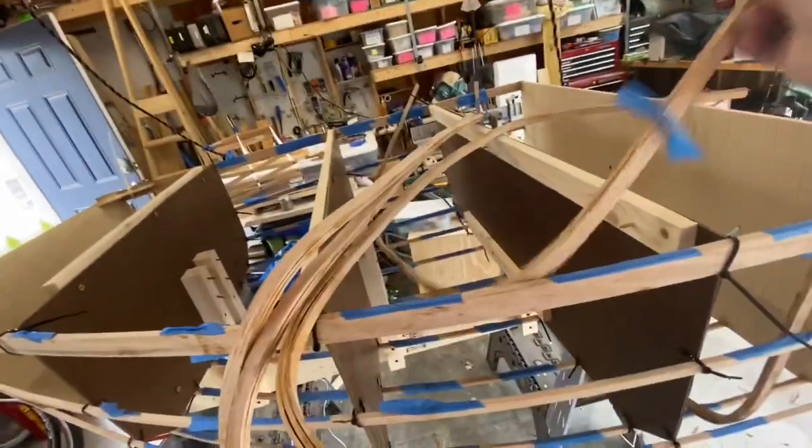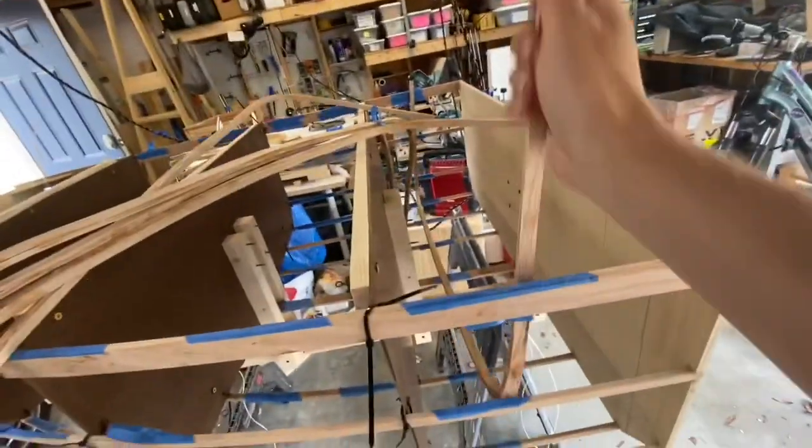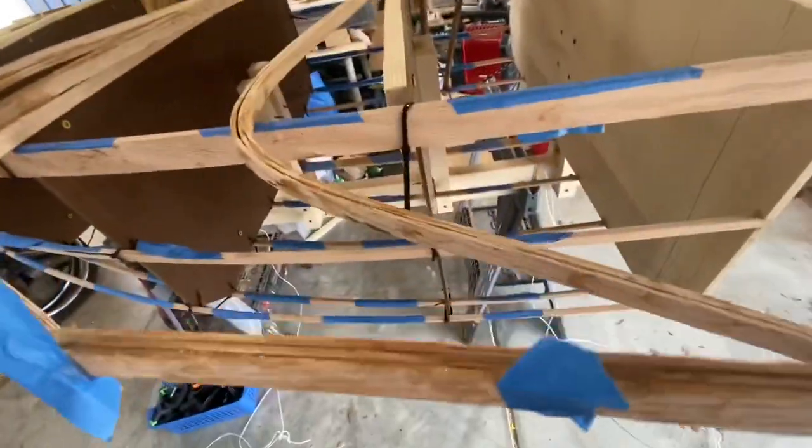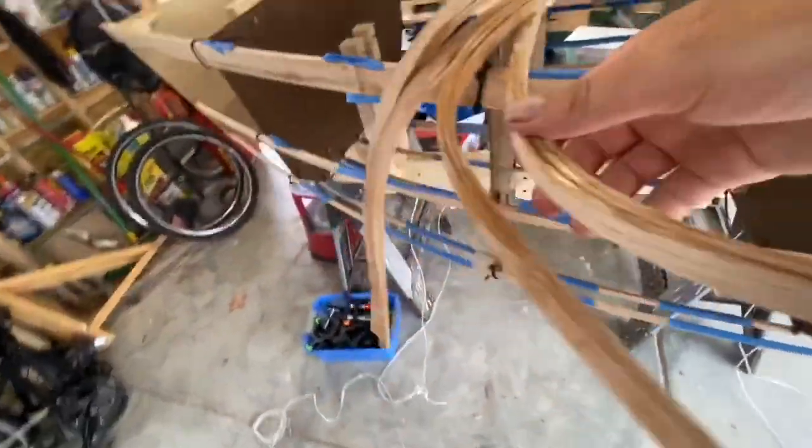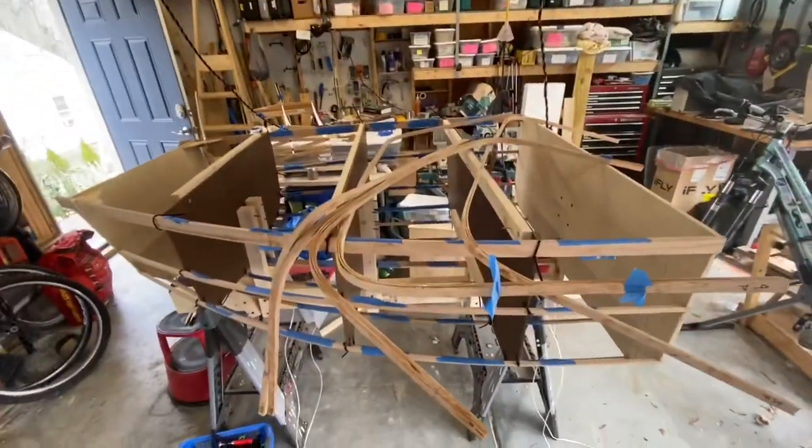The ribs have been epoxied together. Next I'm going to pull them all out and sand them down a little bit. They're not super pretty, but it just has to be good enough — it'll be fine.